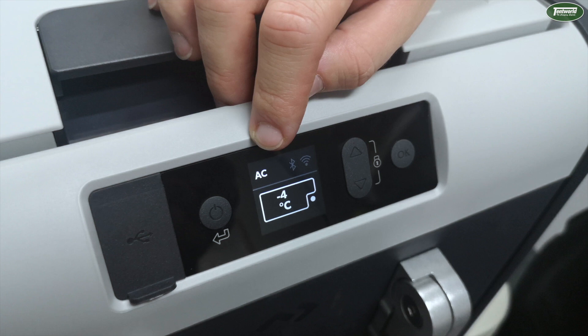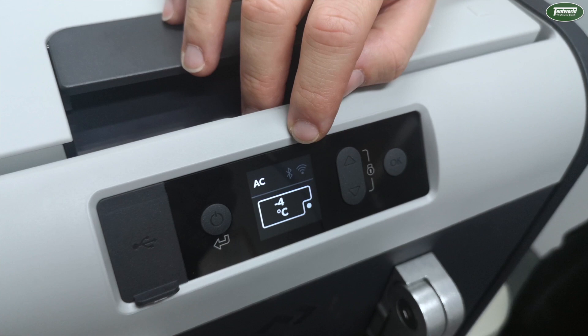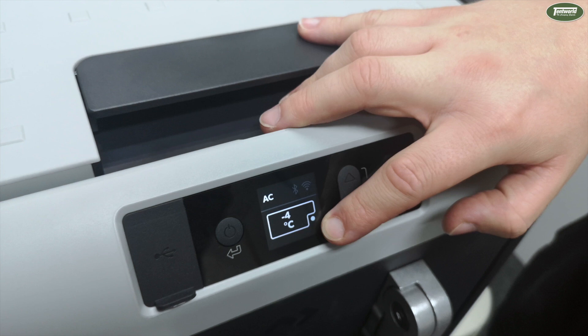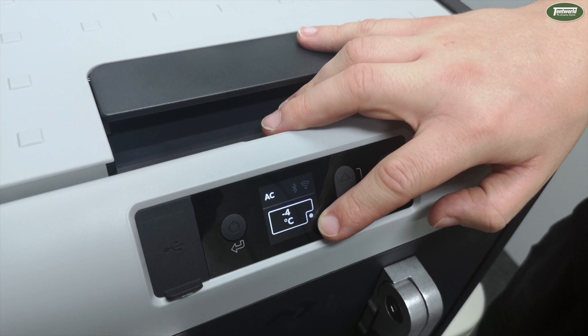In the top right-hand corner there are two icons for Bluetooth and Wi-Fi, just to show that both of these options are currently set to on — I'll go through this in more detail later on. You'll also notice just at the bottom there's a white LED dot just to show you that the fridge is currently running, as a visible indication rather than actually having to listen for the compressor to kick in.